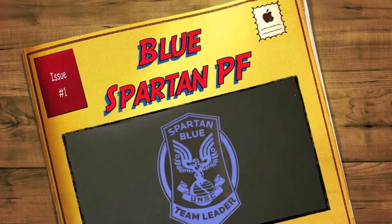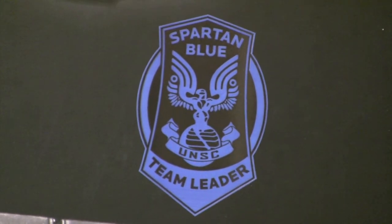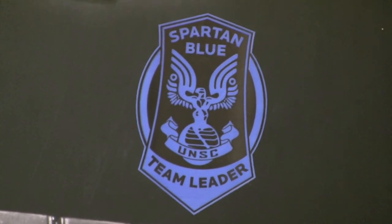Hey guys, how's it going? I'm back with another video for you this week and this one, as you can see, is the Blue Spartan Premium Format by Sideshow Collectibles.